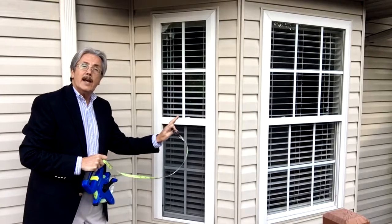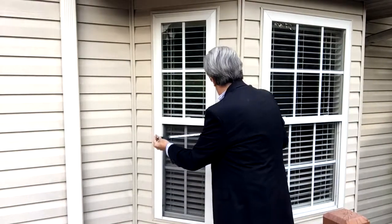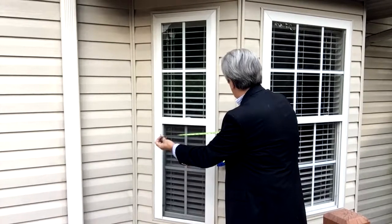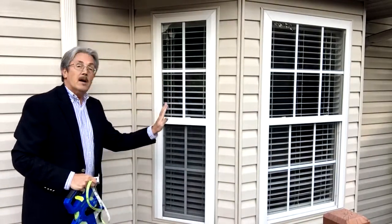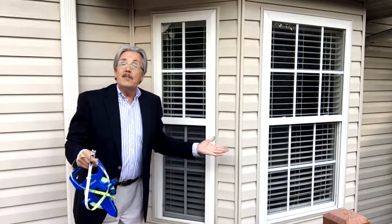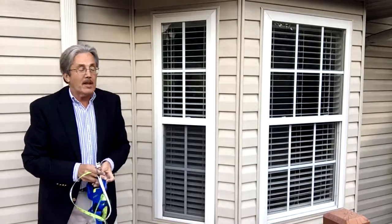Coming over in a straight line right from the corner, I've got two feet over. So I've got two feet one coming out and two feet over. Put that in the computer — over and out — hit the enter key, and you've got your measurement.